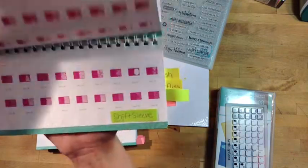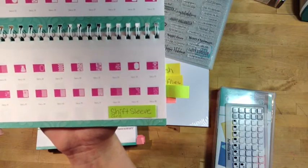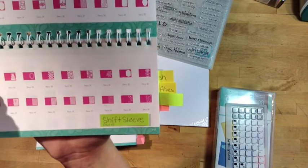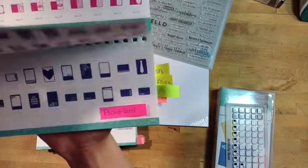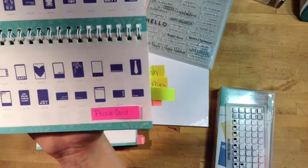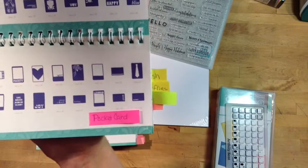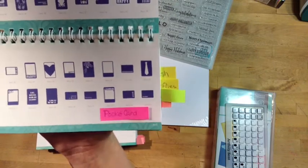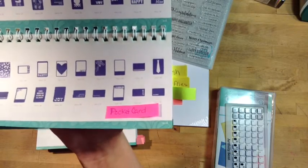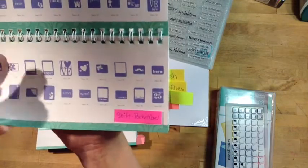The shift of the sleeve is a card that goes along with the sleeve. And then we have pocket cards. The pocket cards could be used in the Picture My Life albums, they could be an individual card — there's so much you can do with pocket cards. You can use them in your scrapbooking.